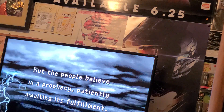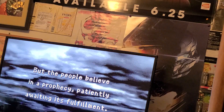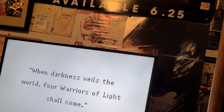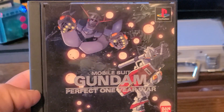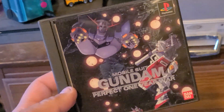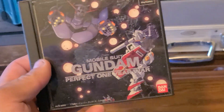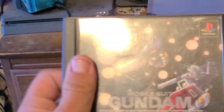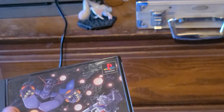Oh, that reminds me. I also managed to pick up at the convention a couple of new games. I need to find the bag that one's in, because it's with another console that I bought. But I also got this for the PlayStation — added to my Gundam collection. Now I just need a PS Exchange disc, but they're not that expensive, like maybe 10 bucks. All in all, not too bad.